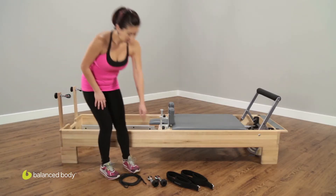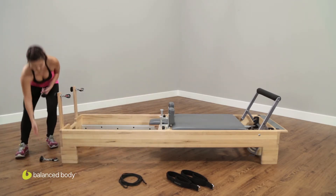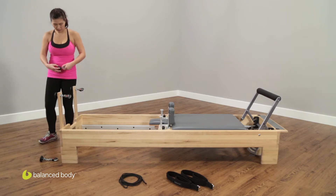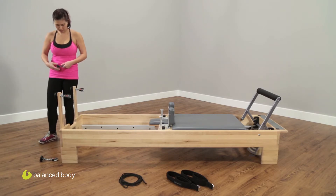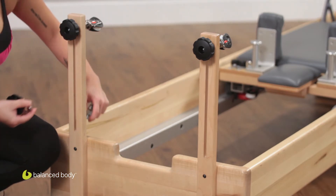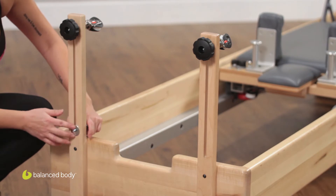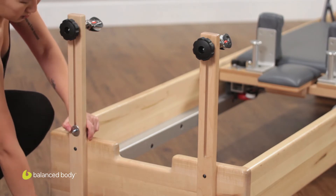Now you're going to take your two new pulleys and put those into the slot at the bottom of the riser. You unscrew the knob — there's a washer that goes along with it. Push the pulley through, make sure the washer's on, and then reattach the knob.